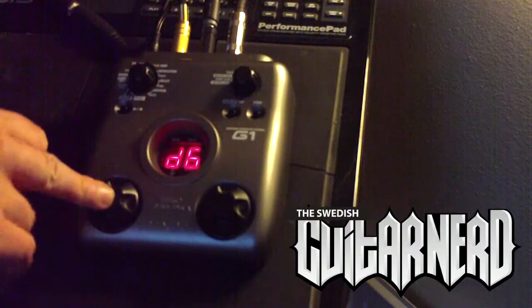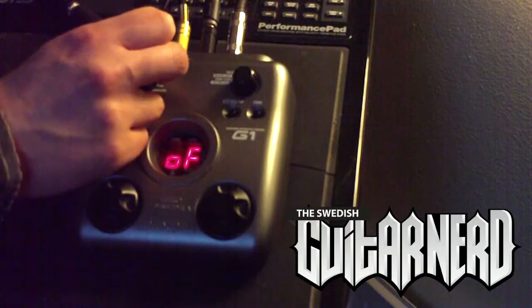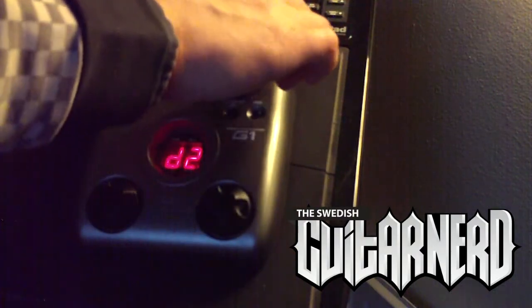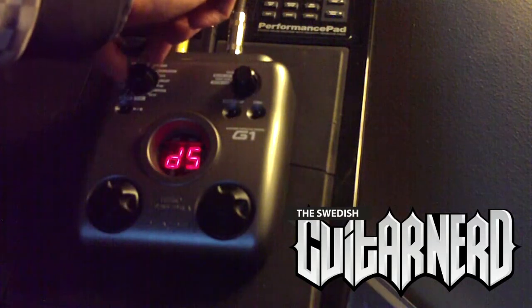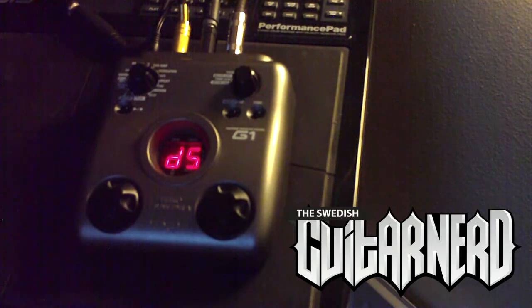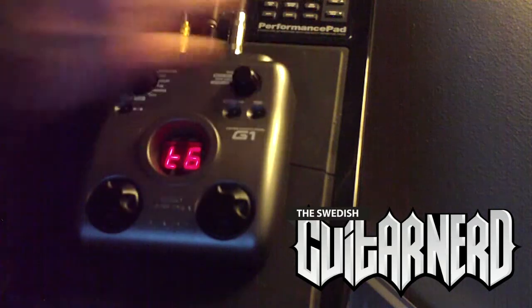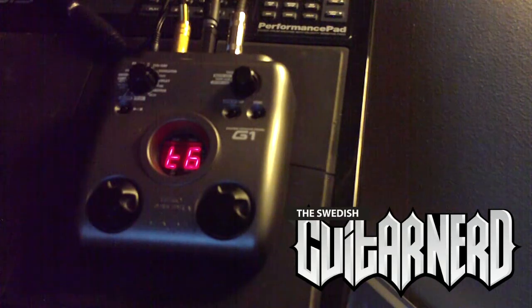Speaking about delays, let's turn this off and head to the next part — delay. The first is a digital delay. Next we have a tape delay, and the longest you can run all these is five seconds delay.